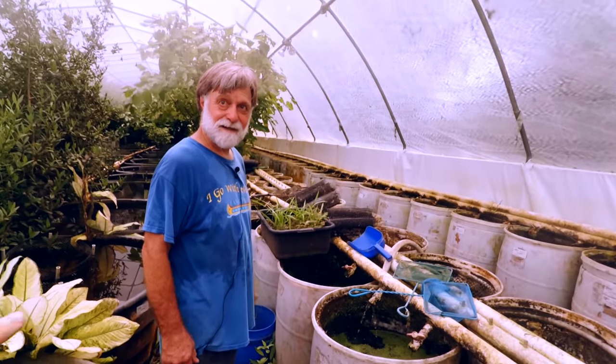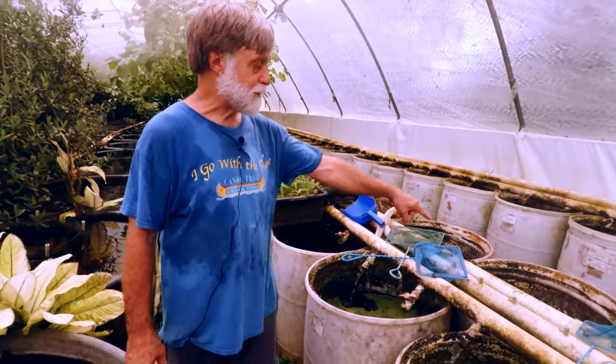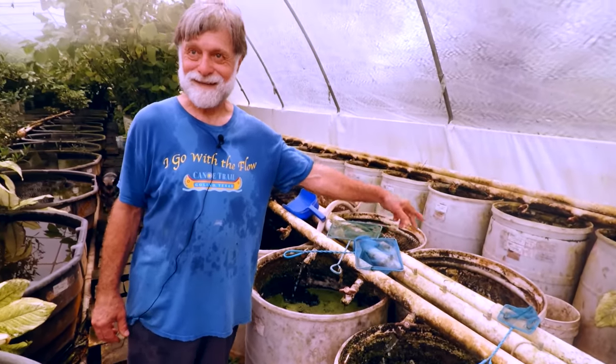Do you ever get green water bloom inside the greenhouses? I can — if I turn that vat off, it'd be green tomorrow. But as a whole system, it'll never turn green.